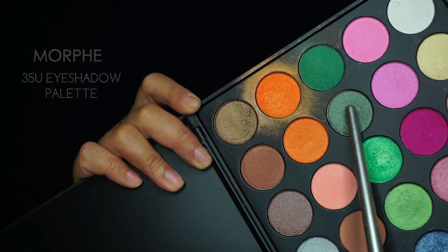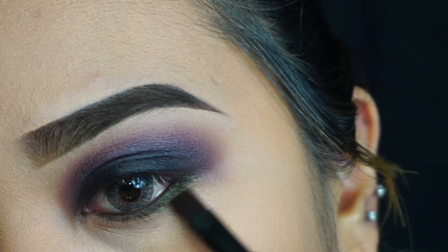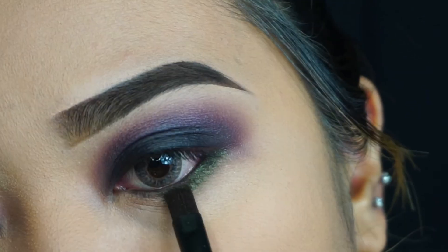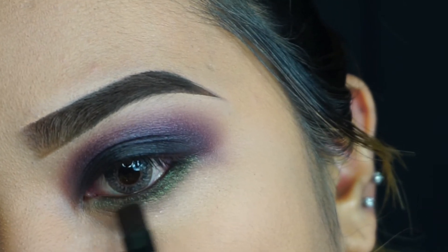Going in with my Morphe 35U eyeshadow palette — this palette is gorgeous for colorful makeup looks. I'm taking the emerald green shade, a dark emerald green, and using a precise small brush to apply it onto my lower lash line.